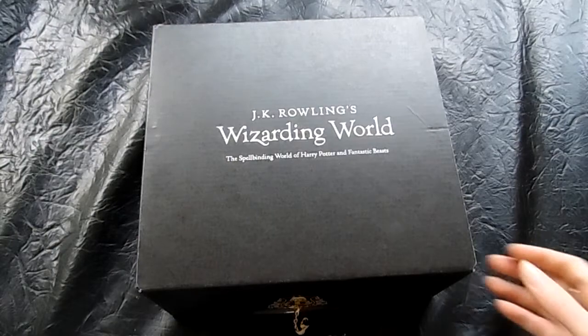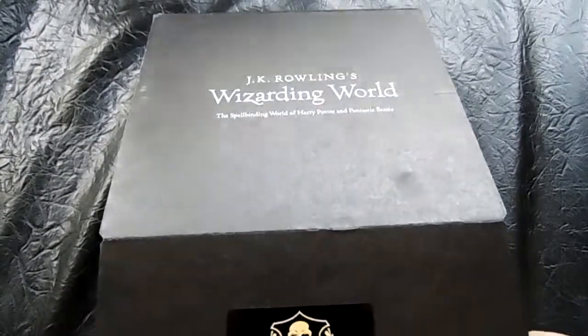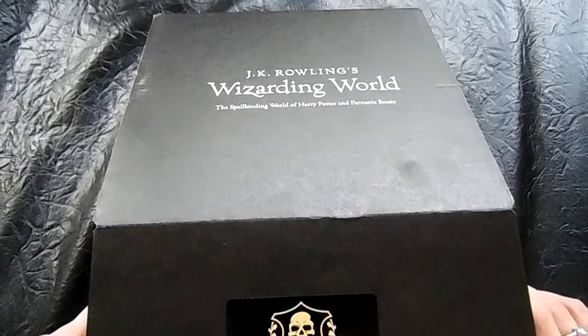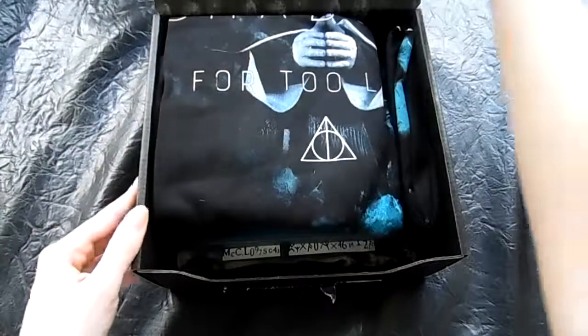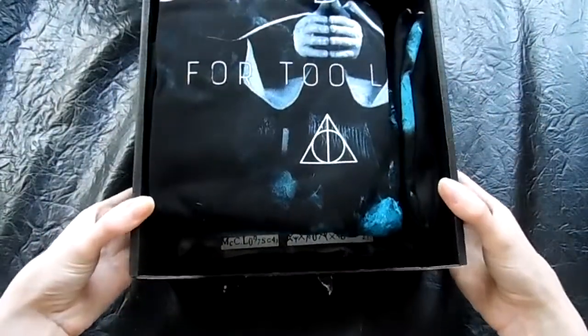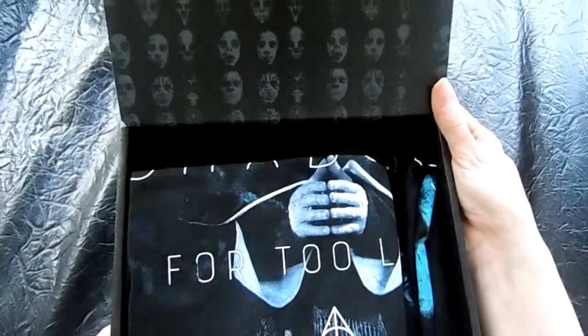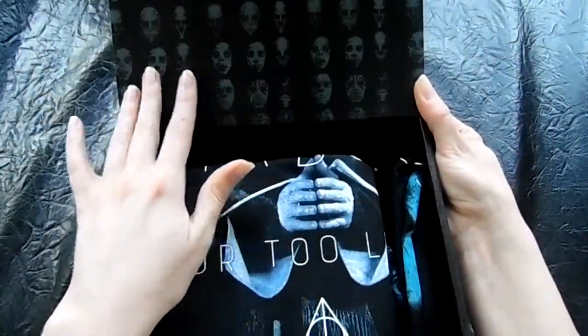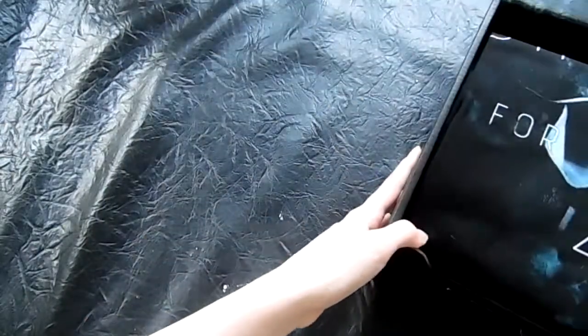So let's get into this box. Once you have cut the sticker, or as I did, and you open the box, this is what it should look like. You like the little pattern they have here? Alright, so we're gonna set this off to the side so that we can look at all the items.